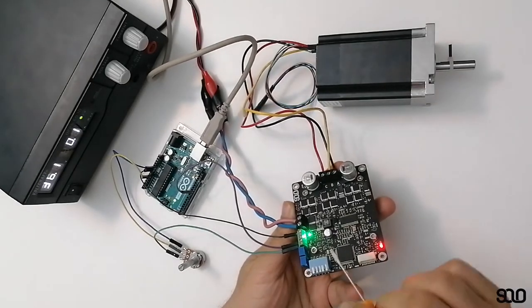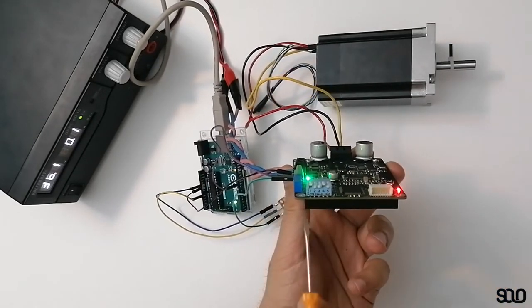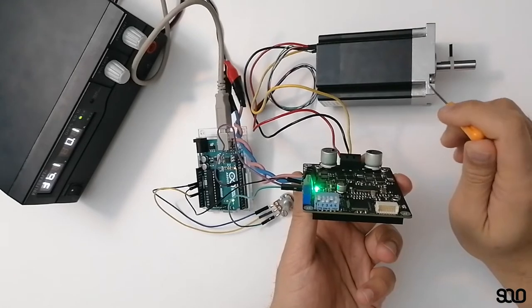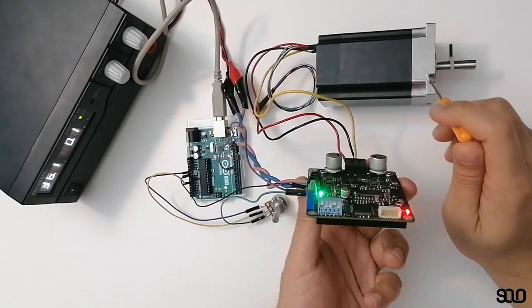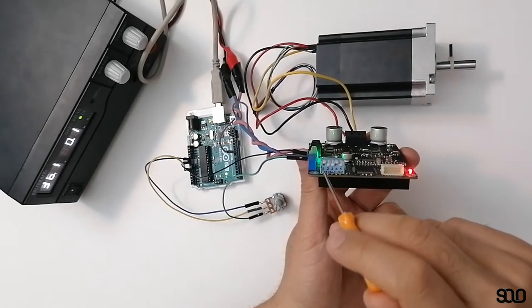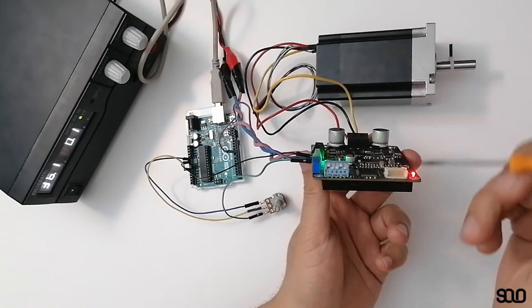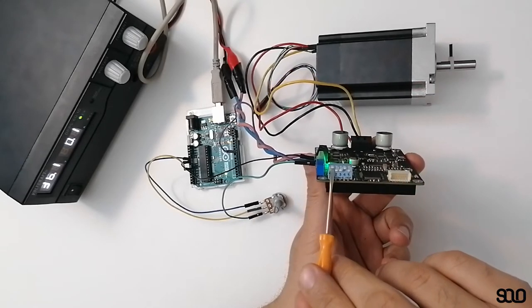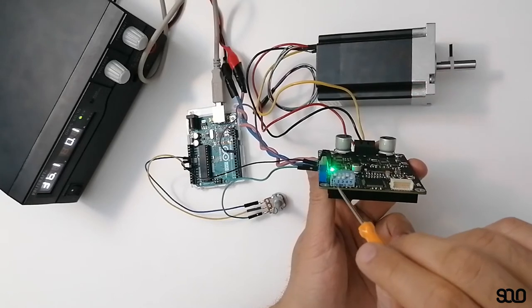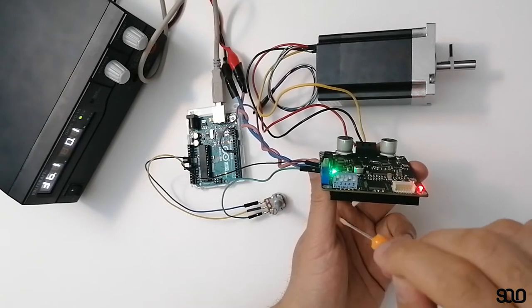For closed-loop speed control, first you need to tune your DIP switch settings. I have a brushless DC motor and I want it to work in closed-loop speed control. Pin 1 defines whether you want open-loop or closed-loop — since we want closed-loop, we pull it up. Pin 2 defines torque control or speed control — for speed control, pin 2 is pulled down.